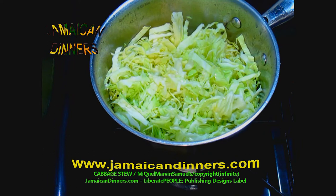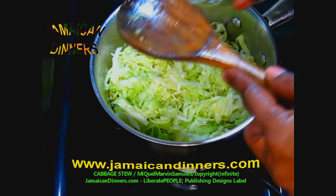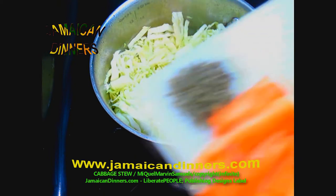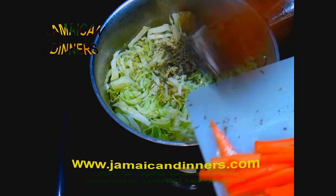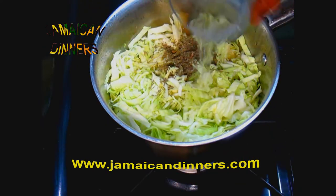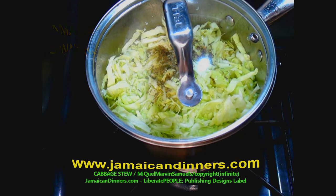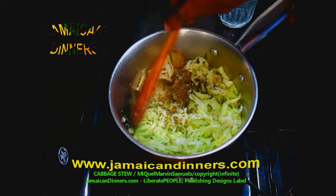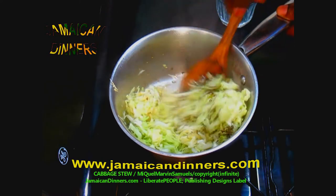After about two minutes of sautéing the seasoning, turn the stove and add your shredded cabbage. Measure and add a teaspoon of white vinegar, then add your chopped scotch bonnet pepper and the herbs, along with the water. Cover the pot properly and turn the stove gauge on low — almost off low. Let it steam cook for about four minutes without opening the pot.